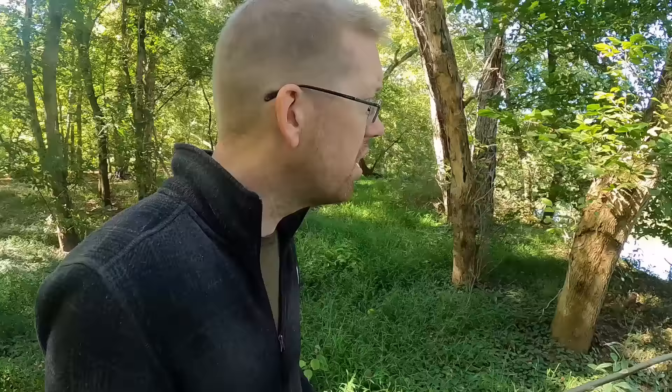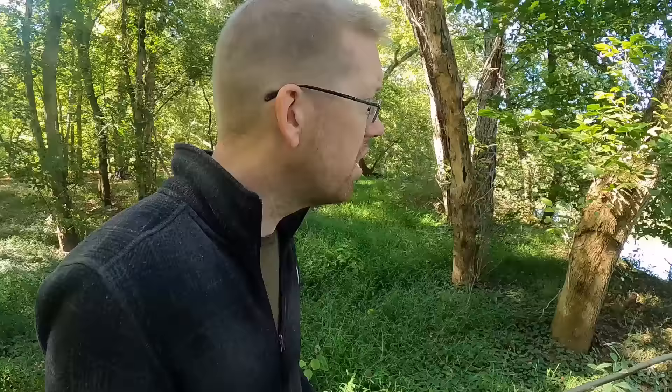Next, we're going to need a fish stringer. Got a fish stringer and I've got a cutting board for my bait. Now, the most important part about fishing, whether you're using modern techniques or primitive techniques, is picking the right location. It doesn't matter how good you are — if you're fishing in a spot that doesn't have fish, you're not going to catch anything.